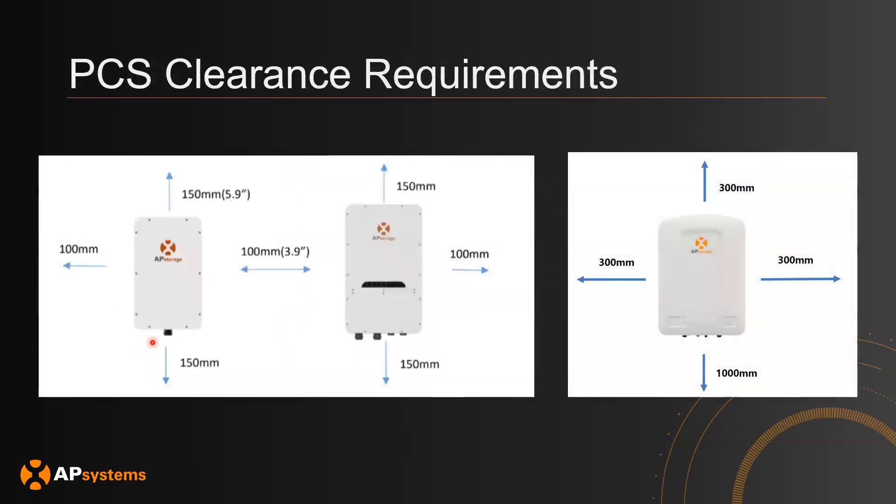We also recommend these clearance requirements be met when installing the equipment onto the wall. This is necessary so that natural convection of air can properly cool down the equipment. This is the auto transformer clearance, the PCS clearance requirements, and the AP battery clearance requirements.